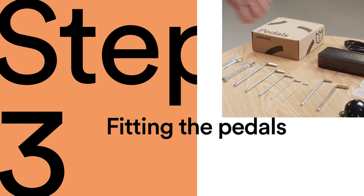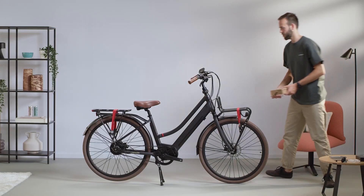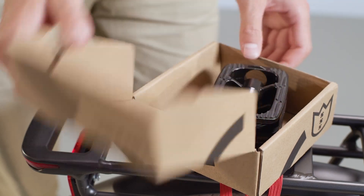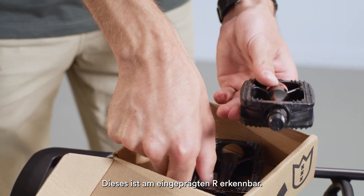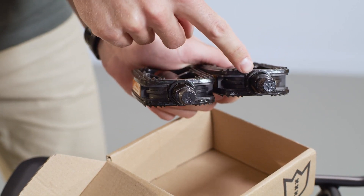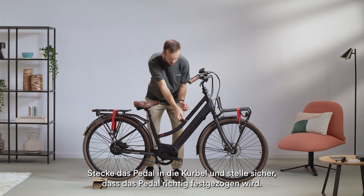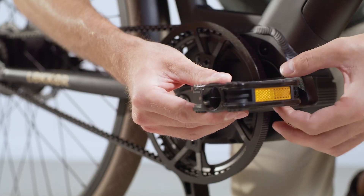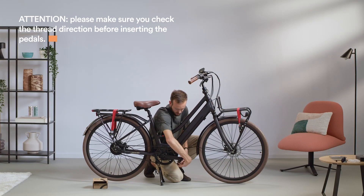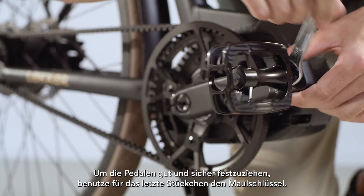Step 3: Fitting the pedals. To assemble the pedals, you will need a 15mm open-ended spanner. We'll start with the right pedal, which is recognizable by the large R. Insert the pedal into the crank and ensure the pedal is properly tightened. With your hands, attach the right pedal until you feel resistance. Now take out the wrench and tighten it nicely and securely.